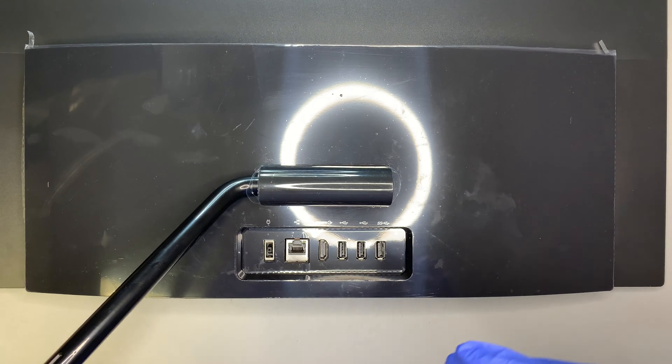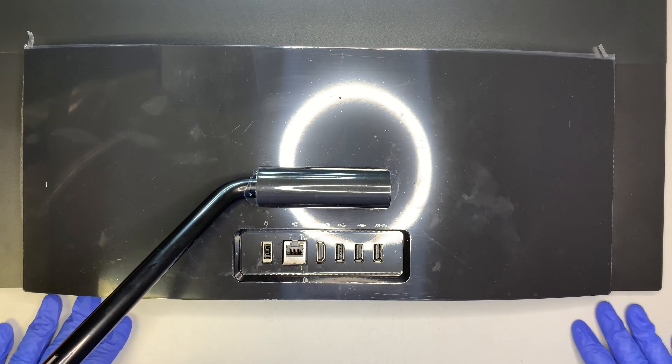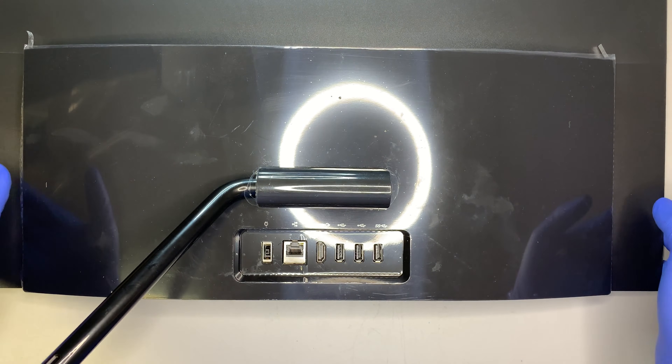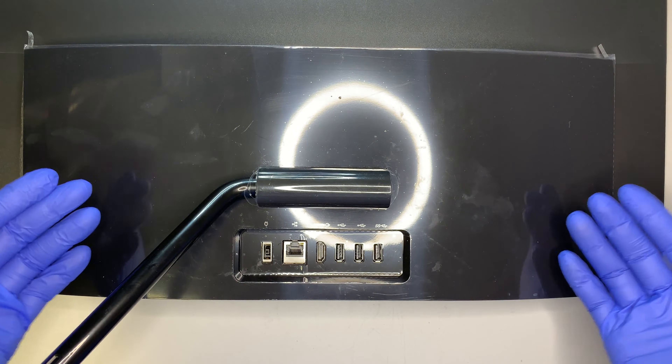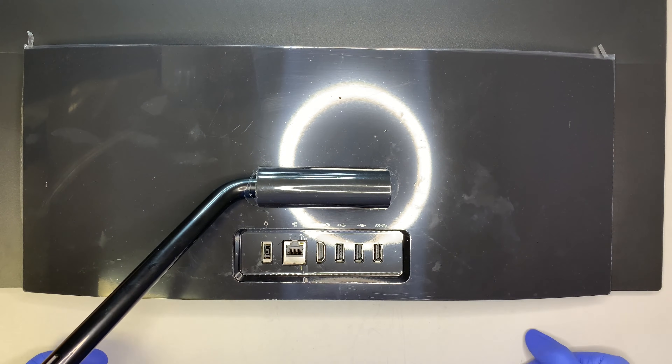Before you want to do anything, I would suggest you have a cloth on the table so that the screen can sit on top of it. With the cloth, you won't get any scratches on the screen or any damages on the LCD screen.